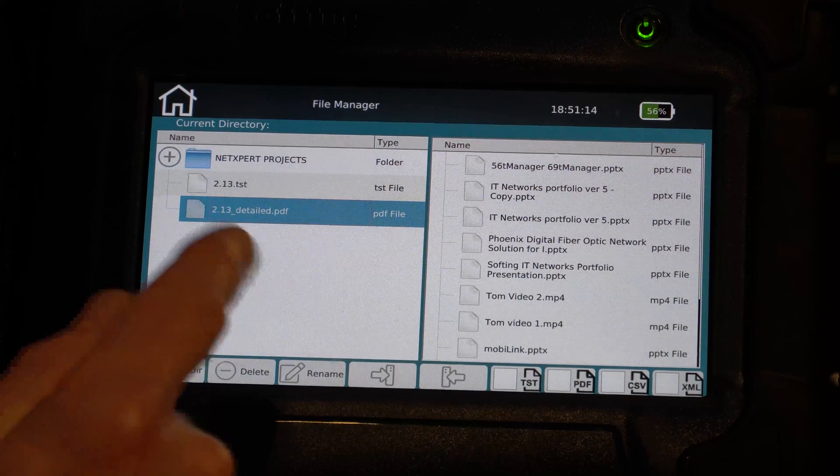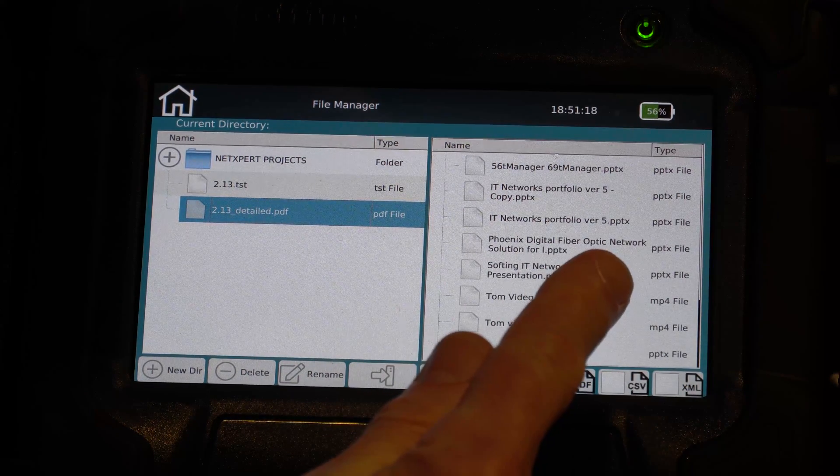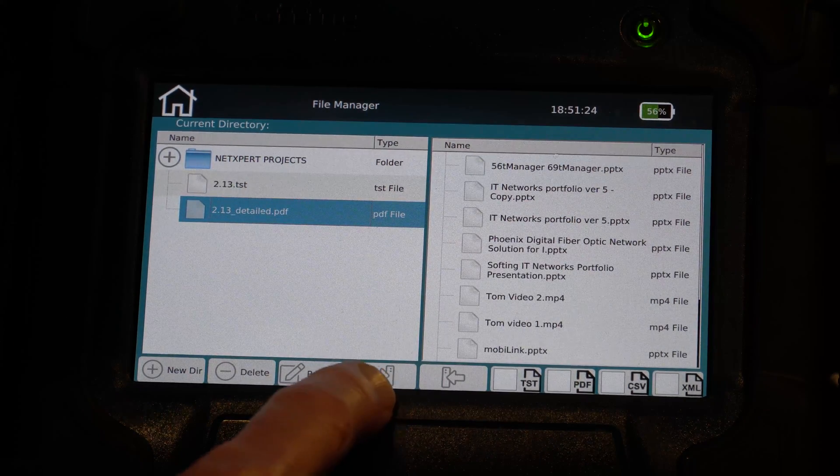What we're looking at here is our file on the NetExpert XG, and we're looking at the USB on the right-hand side. We are going to move this file to the USB, so I use this icon where the arrow is pointing from the left to the right.